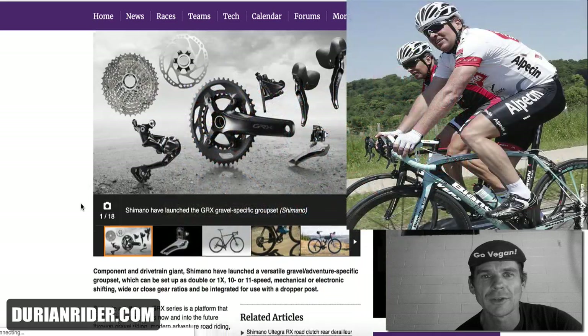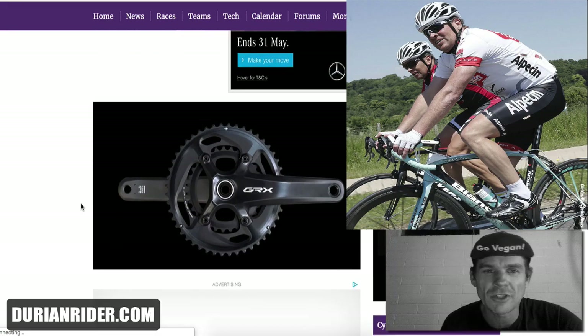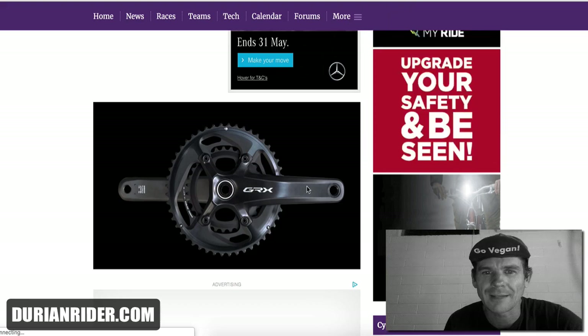This is hydro disc only — there's no caliper option, which is fine because you can integrate the GRX. The crankset looks a bit cheap, honestly — a little bit like one of those 2001 XT 770 cranksets. It's interesting.